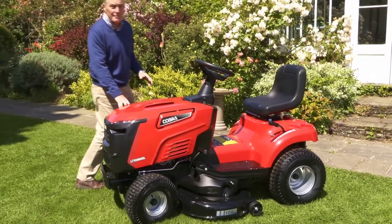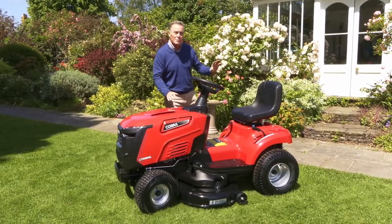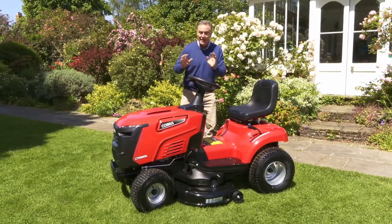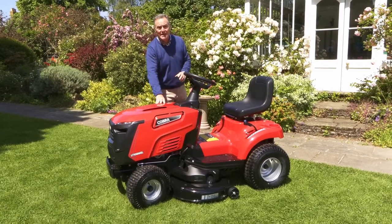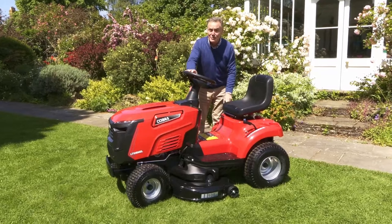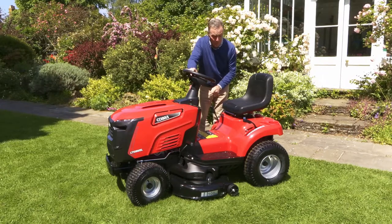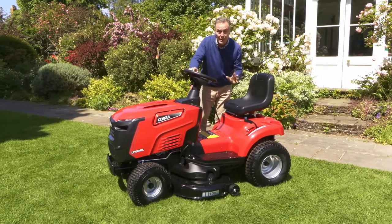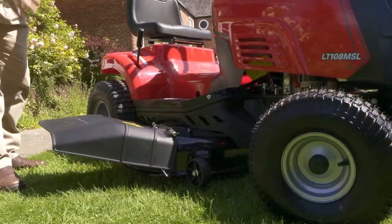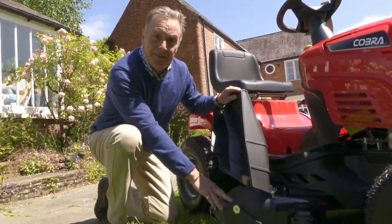Now let's look at another model in the range. This one has a bigger cut — 42 inches — but it doesn't collect. This one is a mulch mower and side discharge, which I'll show you in a moment. The engine is the same powerful 452cc engine, so bags of power for mowing grass long or short. The difference with this one is it has a manual gearbox, though you can also get it with hydrostatic if you want. Everything else — the starting procedure and controls — are the same as the other mower we just looked at.